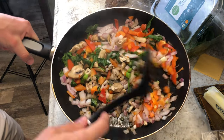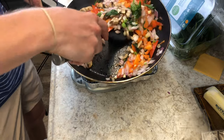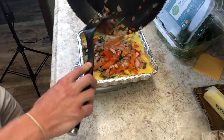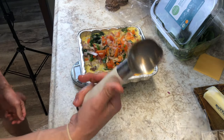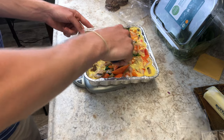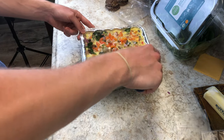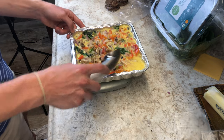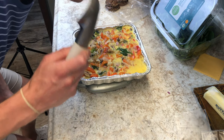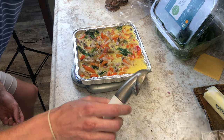It doesn't have to be fully cooked, you're just gonna start adding it in. Grab an ice cream scooper and mix it — and you get to lick the spoon. This goes in the oven at 350 for 40 minutes. Get a nice sip of coffee.